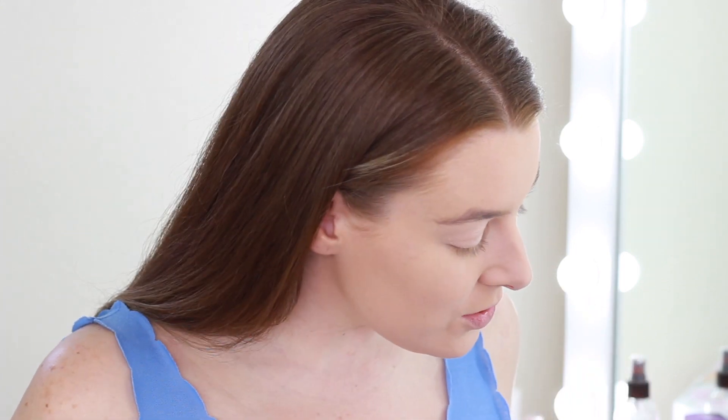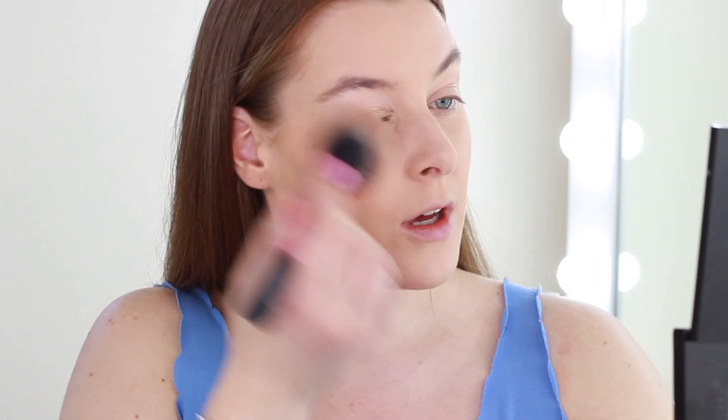Foundation and concealer are done — now it's time for bronzer. I'm a lot more fair at the moment so I don't apply too much, and I like to mix a couple together. I use a little bit of the Beached Bronzer from Urban Decay and buff that in, then my favourite of all time for everyday is the Milani Baked Bronzer in the shade Glow.